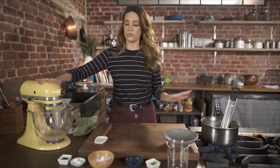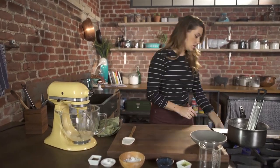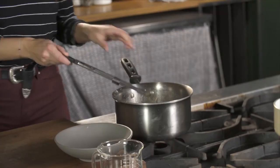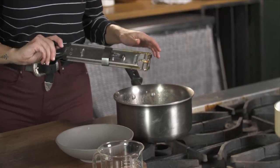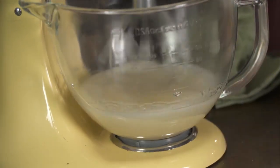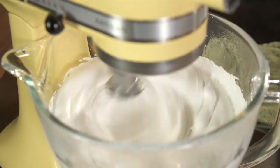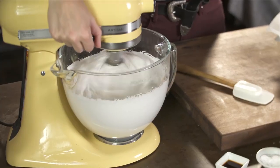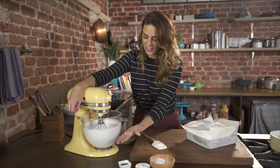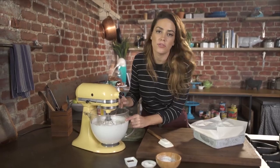My syrup is almost ready, so I'm going to start my machine on low to break up the gelatin. I'm going to turn this off and very, very carefully remove it, then add the syrup slowly into the moving mixer. You want to start on slow and slowly raise the speed every couple of minutes — this is adding air into the mixture. It'll take about 15 minutes or so. Look at how much it's doubled, tripled in size. It's this shiny, beautiful white color.